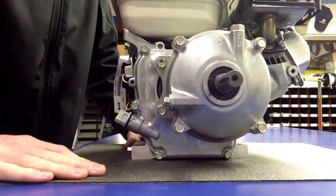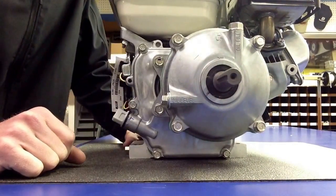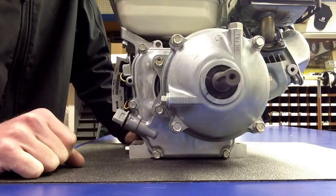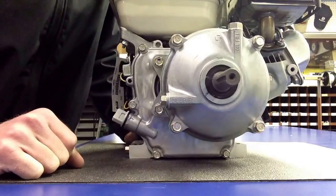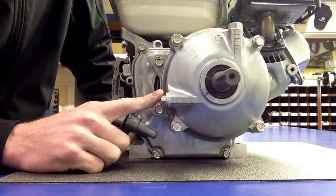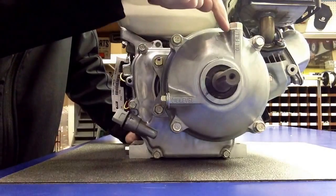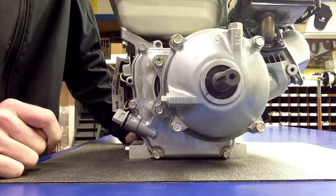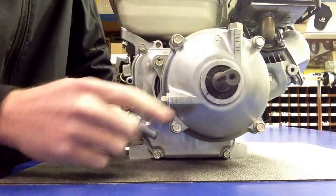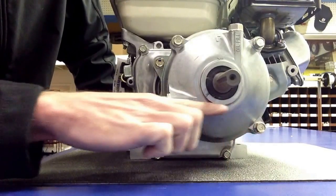The next thing you want to do is check the oil level in the gearbox. A lot of these engines will come shipped without oil in the gearbox, and it's very important that you put oil in here. The easiest and fastest way is to pull this off right here, open this up, and you may want to use a small funnel and pour oil. The same straight 30 weight oil that you used in the engine goes right into here.